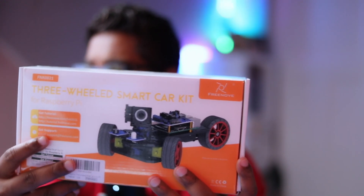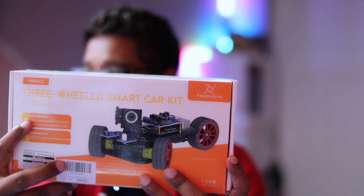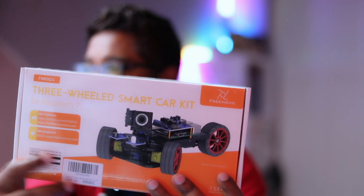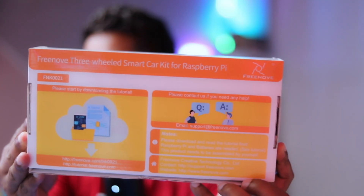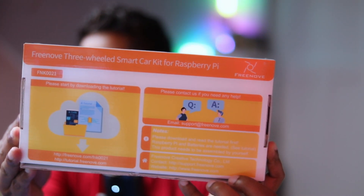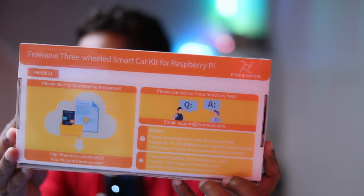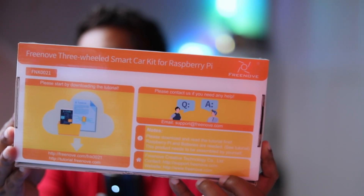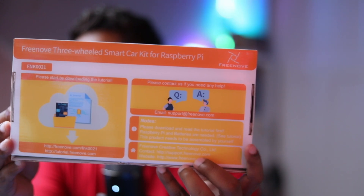The assembled car even has a camera. After that there's a tutorial link so you can go to the website and download all the information to help you assemble it. There's also product information on the box. On the back you can see the name and all the information, including a note: 'Please download and read the tutorial first. Raspberry Pi and batteries are needed.' So this box does not come with a Raspberry Pi or batteries — you need to purchase those separately.